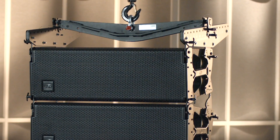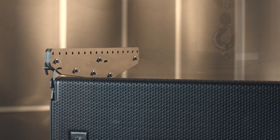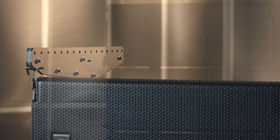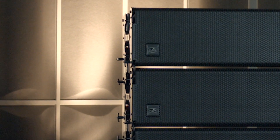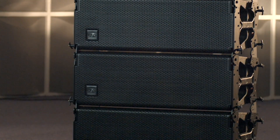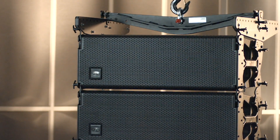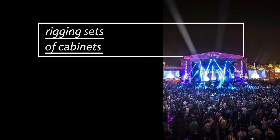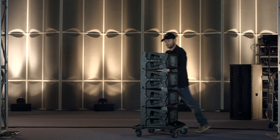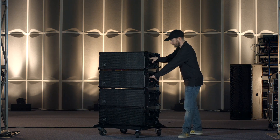The first step is to attach the AX suspension system, which consists of three parts: a main part called the pick-up bar, and two lateral attachment parts. We use the AX Event 210 in this case and attach the two lateral parts to the top of the first four units that will be used at the top of our array system.